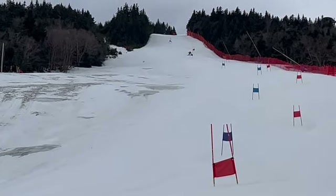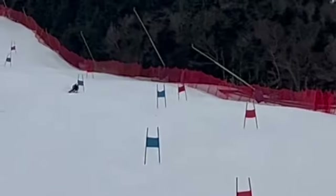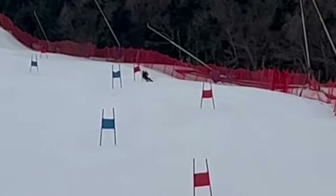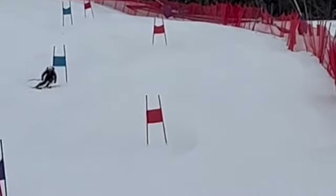That was scary for me. At first I was like, oh my God, I can't get off my ski. And then I was like, okay, I'm going to accept it. I'm falling.